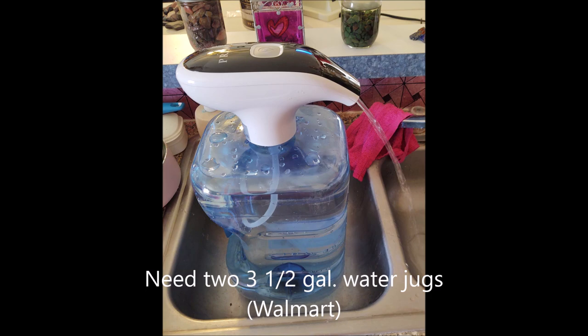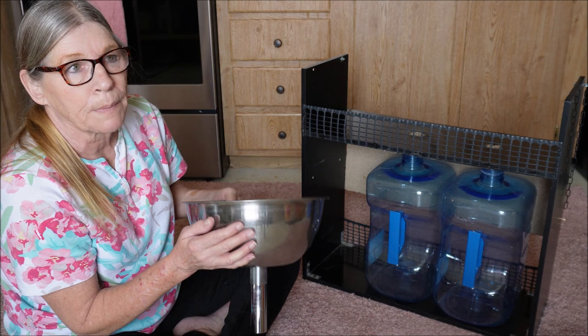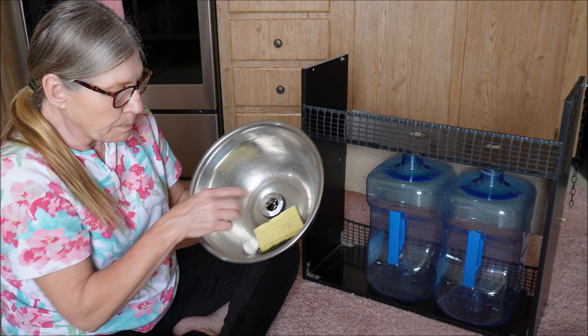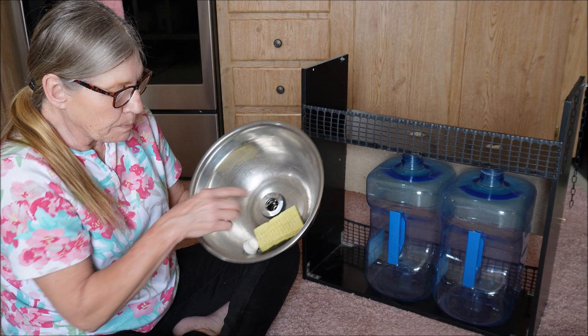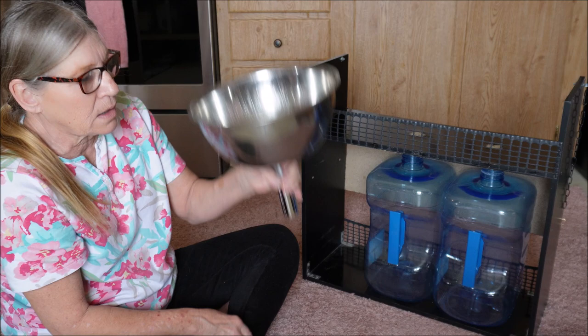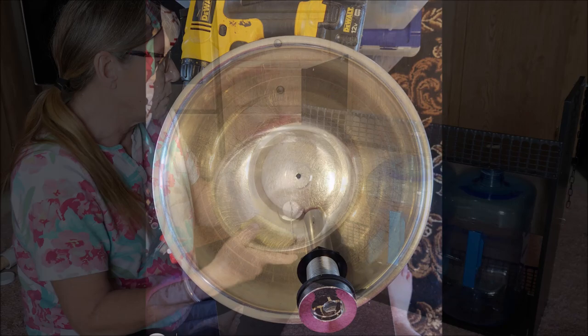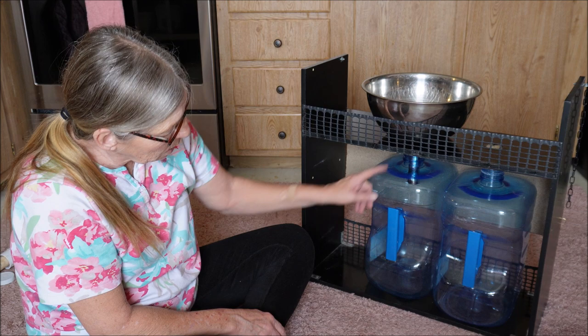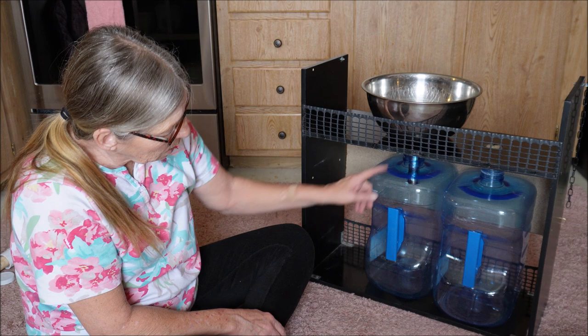I made myself a sink. I got these salad bowls that Walmart sold a while back — I drilled a hole in it, then got a drain pipe and plug and put that through. I didn't even glue it, just used the nut and tightened it — it doesn't leak. There's a plug so I can fill it up with water, and it drains down into my gray water container. The pipe goes in a little bit so you don't get a lot of splash.